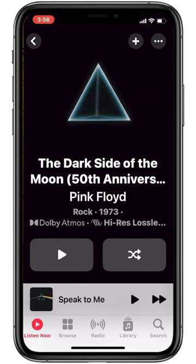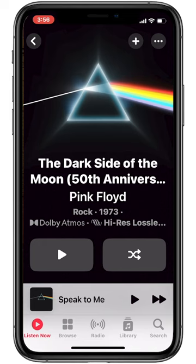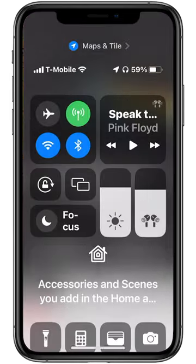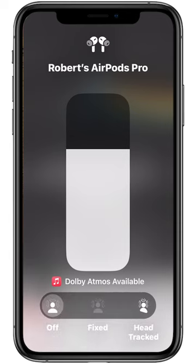Just go to your Apple Music account, find the Dark Side of the Moon 50th anniversary remaster, put on your headphones, and make sure to engage spatial audio.